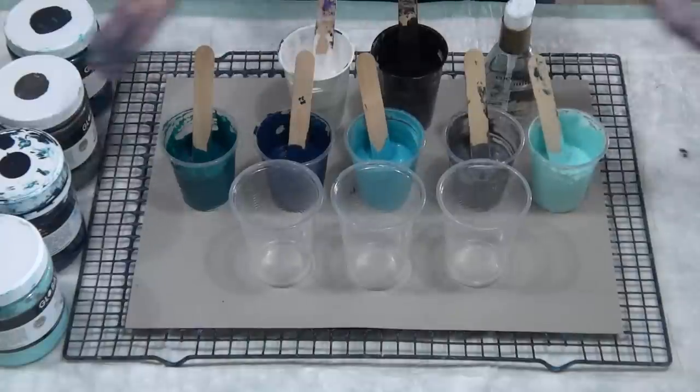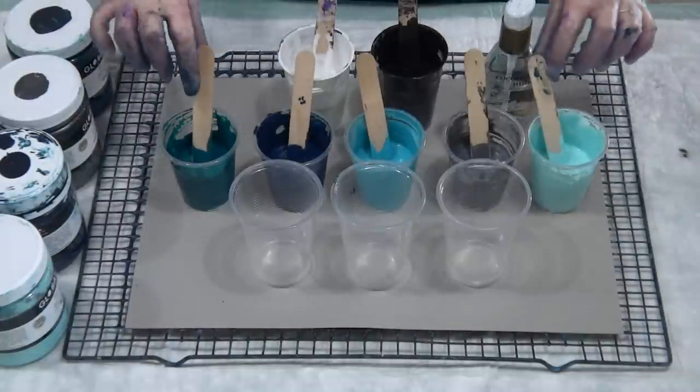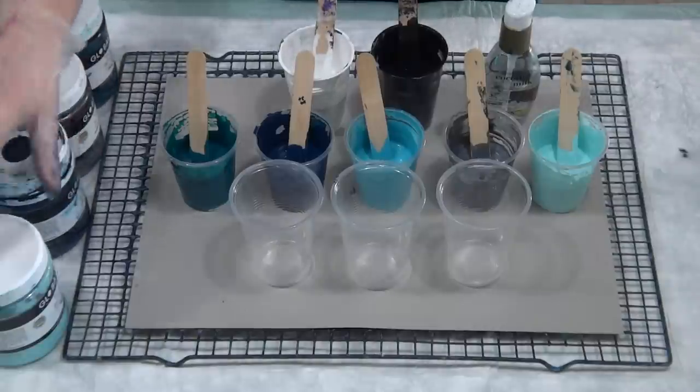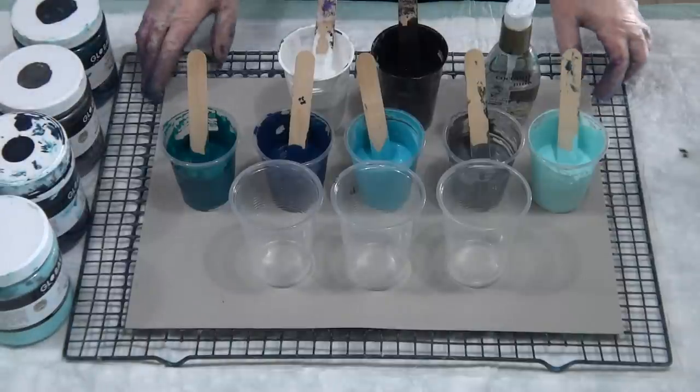G'day guys, welcome back again. I'm still experimenting with trying to get less cells and more plain background, rather than just a million tiny little cells that I'm getting from Floetrol.